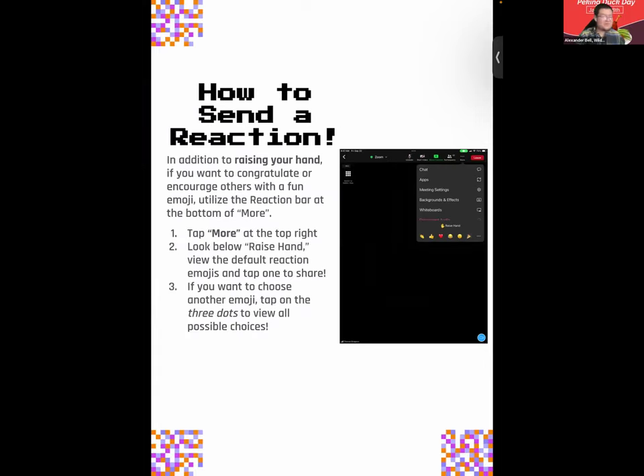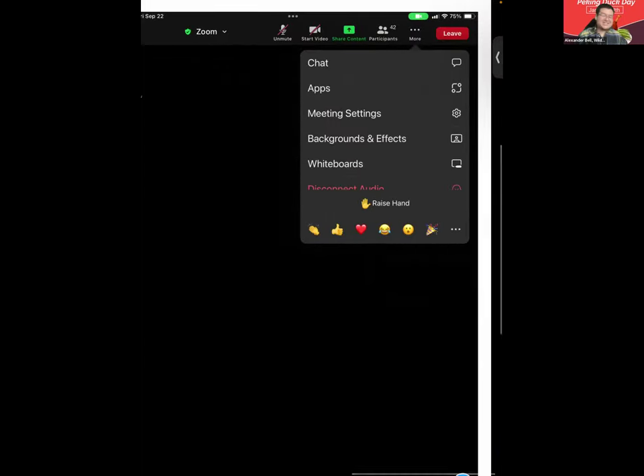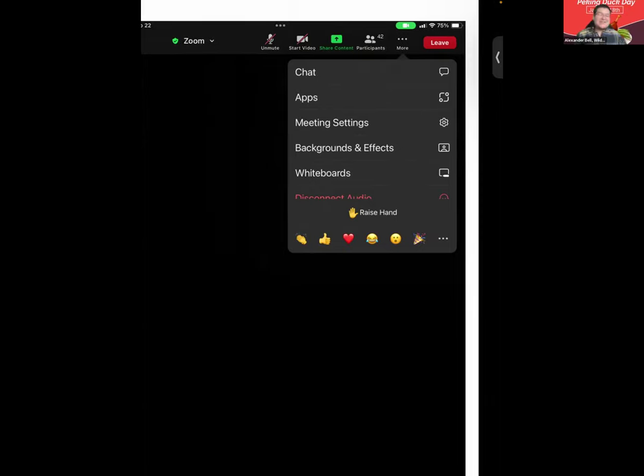In addition to raising your hand, if you hit More, you'll see different emojis or reactions you can send. If you hit these three dots, you're able to choose any emoji that Apple has. Just like before, I want everyone in Zoom to please send a reaction. Thank you for your thumbs up, Mr. Ronald — a thumbs up is a great reaction. Thank you, Ms. Melanie, for the hearts, and Mr. Phillip as well. You can see other folks' reactions by tapping Participants.